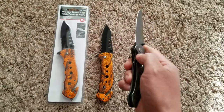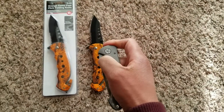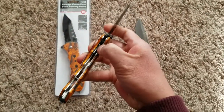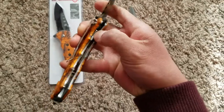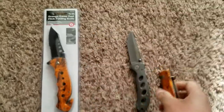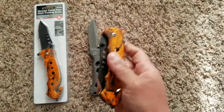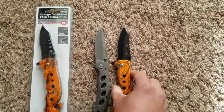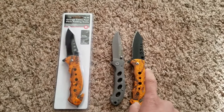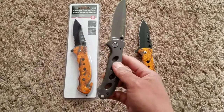Whereas with my old Smith & Wesson knife, it's not that bad but it's a little bit awkward to open. This new one is spring-loaded and fairly easy to open. As far as handle size, it's slightly longer than the Smith & Wesson, and the blade length is about the same.